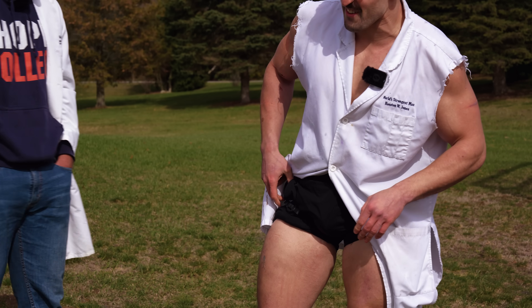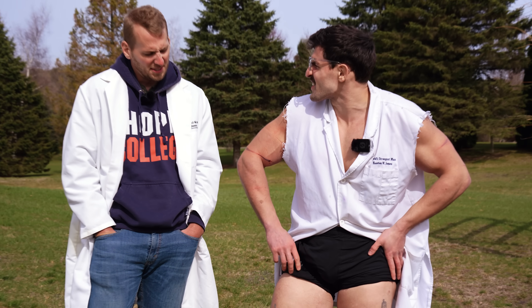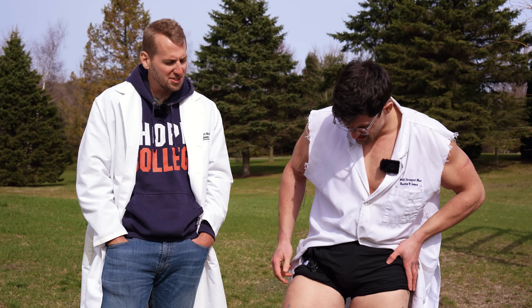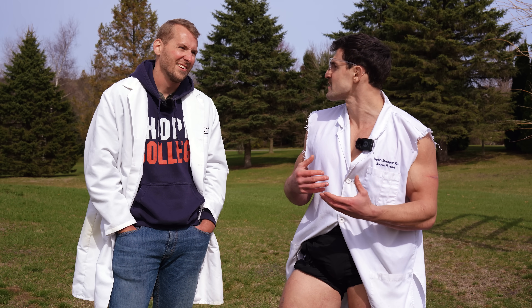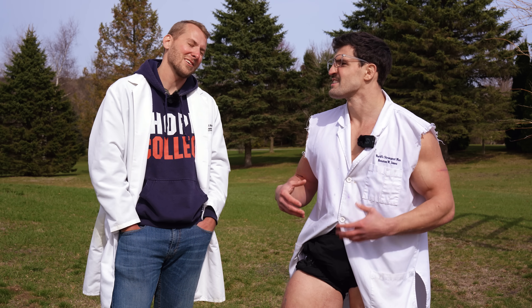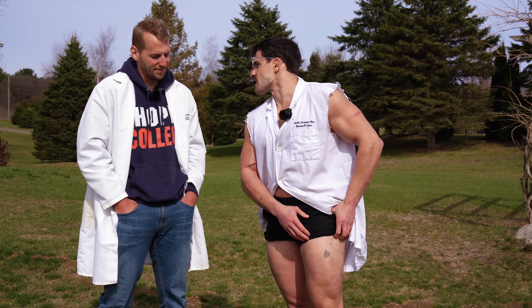I got the tourniquet on my right leg currently and it's pretty tight — doesn't feel good. Do you think it puts more pressure on your heart? We've been over this, Mark. My heart's like super strong, so it doesn't matter. So we have the tourniqueted right leg and the untourniqueted left. Let's get our control test done — blunt one first.